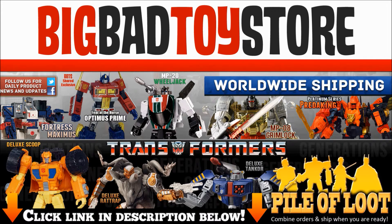For all your Transformer needs, click the link in the description below to head on over to Big Bad Toy Store. They ship worldwide so definitely check them out.